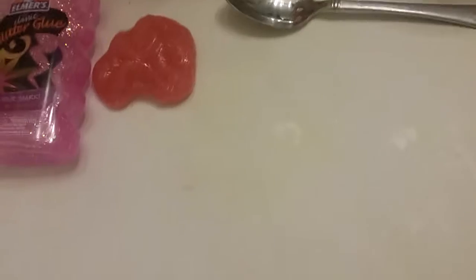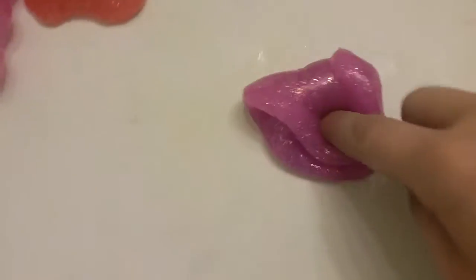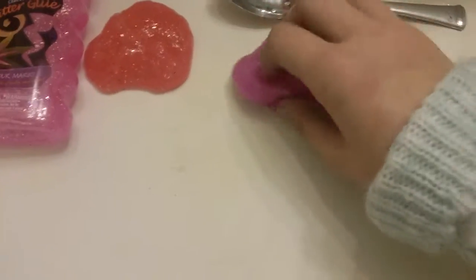I'm going to be showing you my two pink ones that I made. I made this one without water and I did add some pink food coloring to this one because it wasn't really pink. And then this one I did add some water, so this is the one with water.